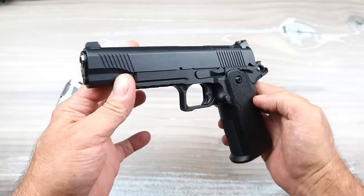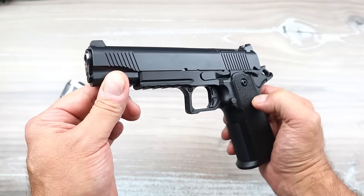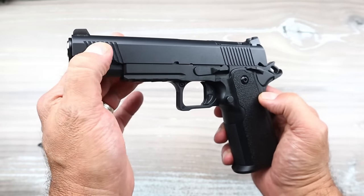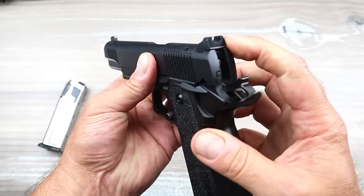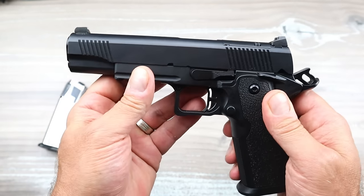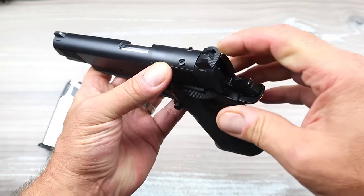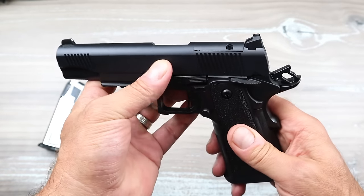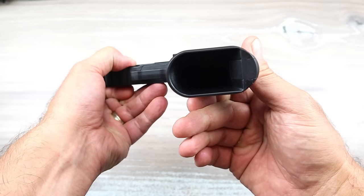The polymer grip has gritty texturing — not overly textured. It has an ambidextrous thumb safety on both sides, and the magazine release can be switched over making it left-hand friendly. Compared to other models in the same classification, you'd be well into two grand — not so with the TISAS Duty. It has forward serrations, a four-slot Picatinny rail, and the sights are a little taller — one-third co-witness — so you can co-witness with a red dot. It is optic ready, cut to fit an RMSC footprint, so your Holosun K-series and many other variants will fit.